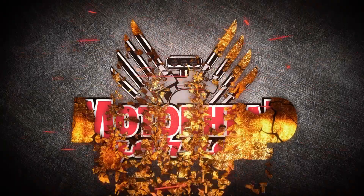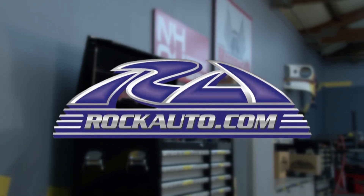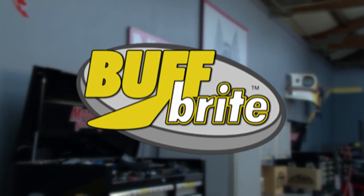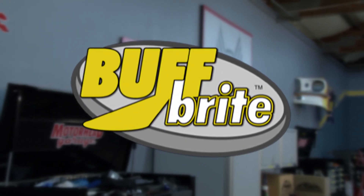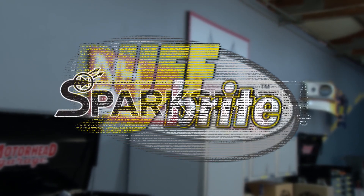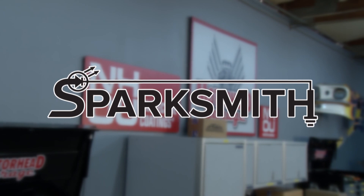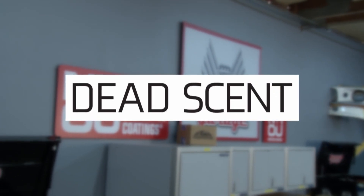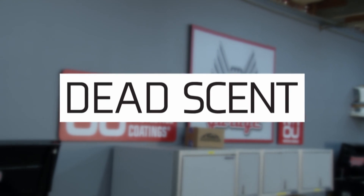Motorhead Garage presented by DragonFireTools.com is brought to you by RockAuto.com, all the parts your car will ever need; Buff Bright Industries, home of Buff Bright Skins, Flamethrower Lightning Products, and Fur Eel; SparkSmith, helping you see and be seen; and by DeadScent, start treating your nose to better days.